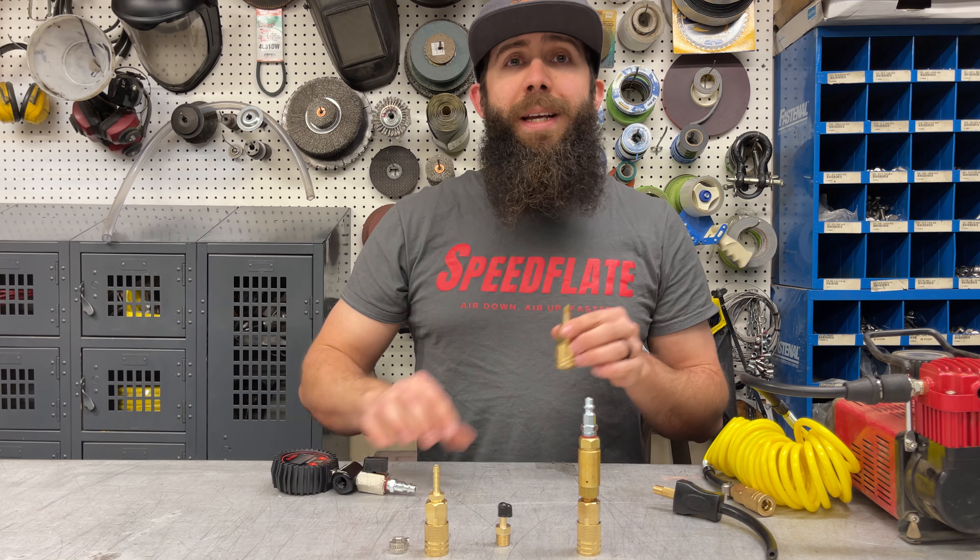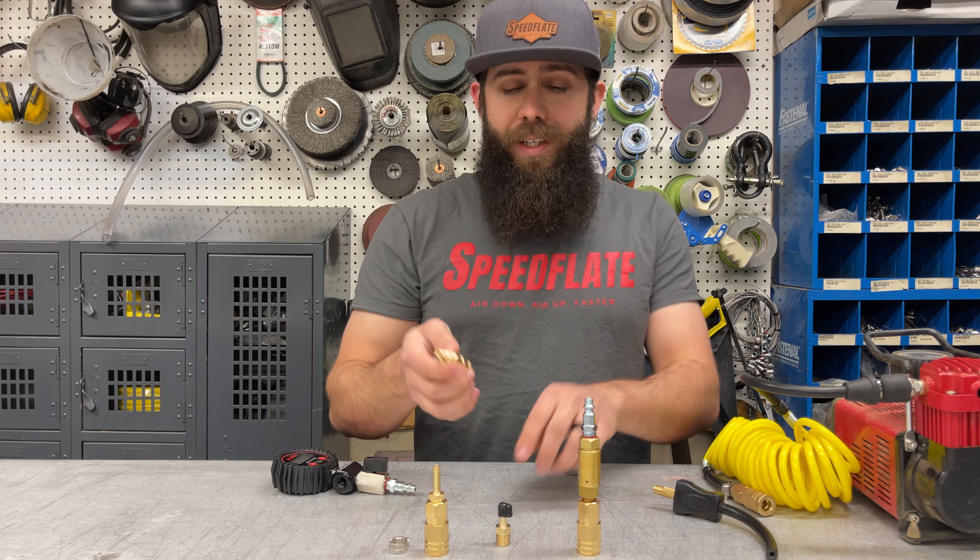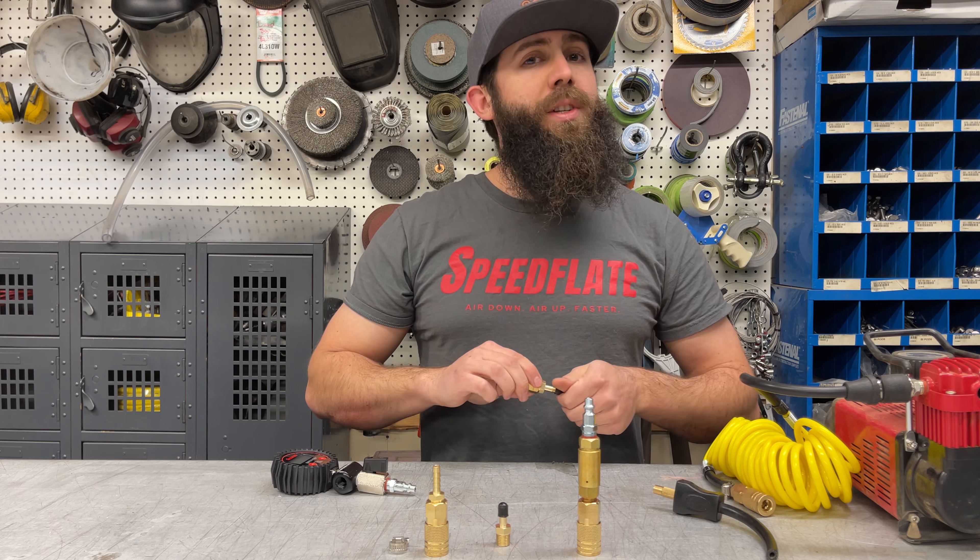So if you're looking for peace of mind and you don't want to cut your hose, this is the way to go. Just keep in mind it's going to take you just a little bit longer to air up.